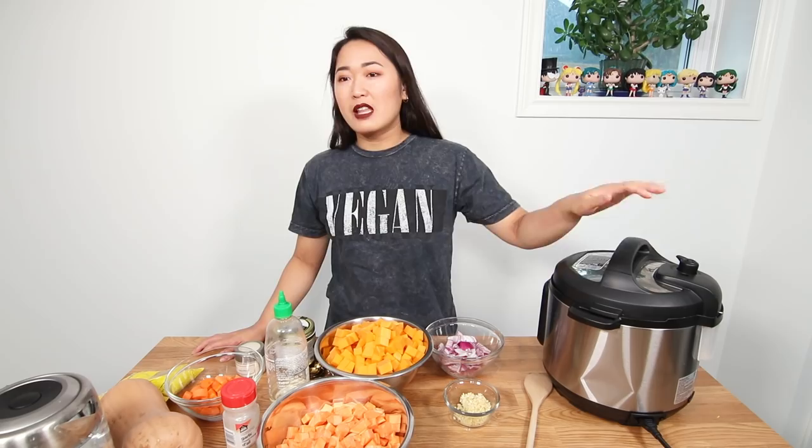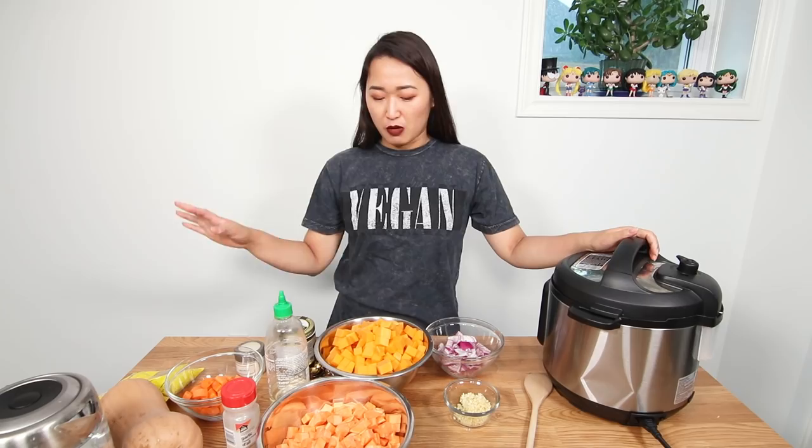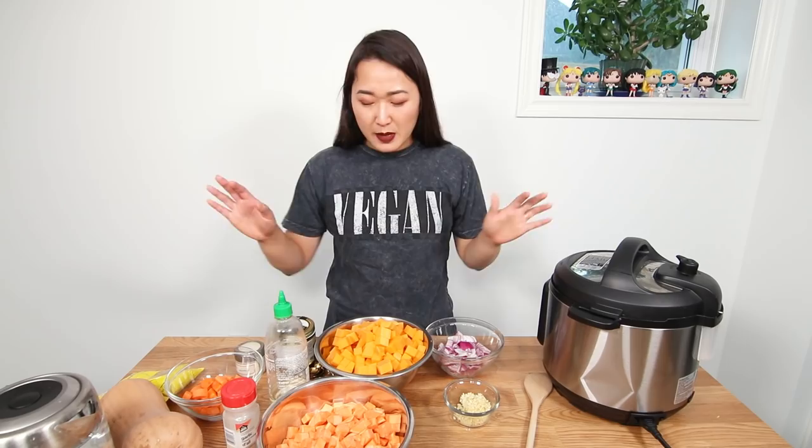A lot of you have been asking me to make pressure cooker or Instant Pot recipes. I like the Instant Pot — I think it's great, and I'm definitely going to use it to keep food warm. But what I find is it doesn't get the same sort of flavor as cooking on a stove. When you pressure cook, there's no concentration of flavors that happens. Only specific kinds of soup taste good in a pressure cooker. I made chili in it once and it just didn't have that caramelized, stewed flavor you get on the stove. It is really convenient for making beans, though.